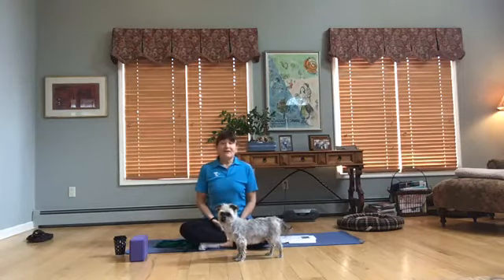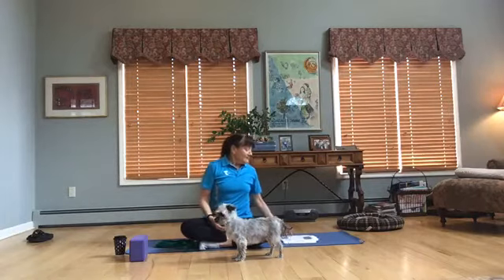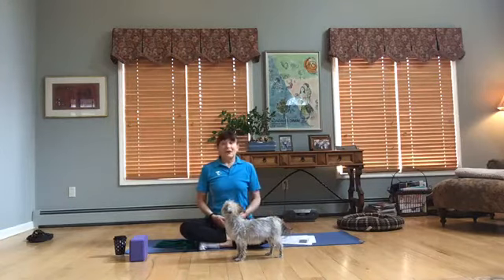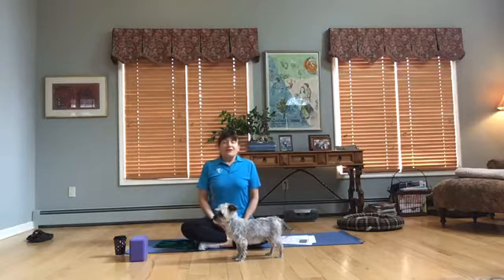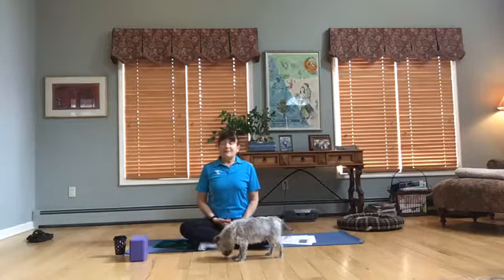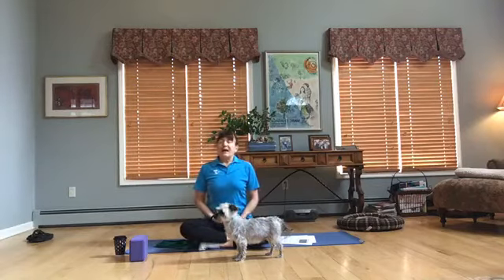This is Penny — she's a 12-year-old multi-poo, so she's probably going to join us. I think a good thing to do to start is to center ourselves, to connect with our body and our mind. You can bring your palms together, relax your shoulders back and down. If you need to sit on a chair, that's fine. If you need to sit on a blanket or a pillow underneath your buttocks, it's a way that your knees can open up a little bit more.